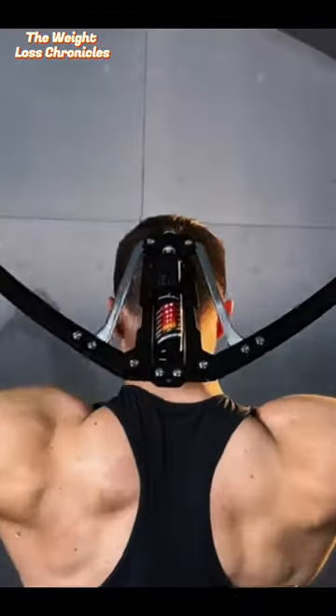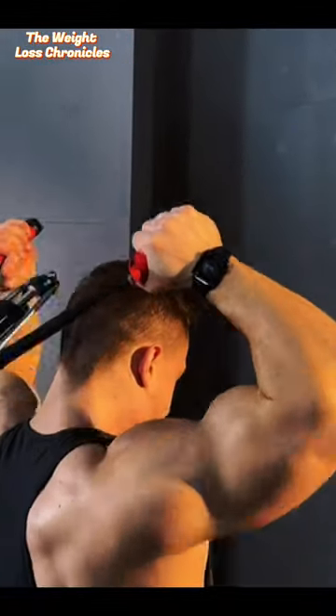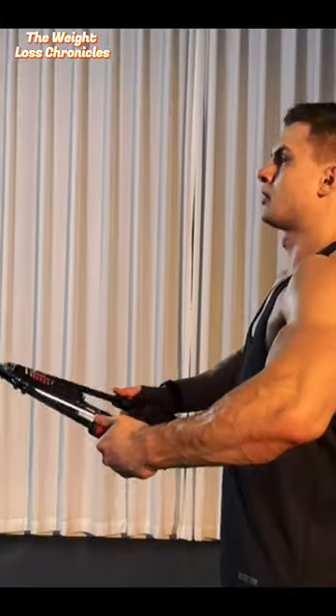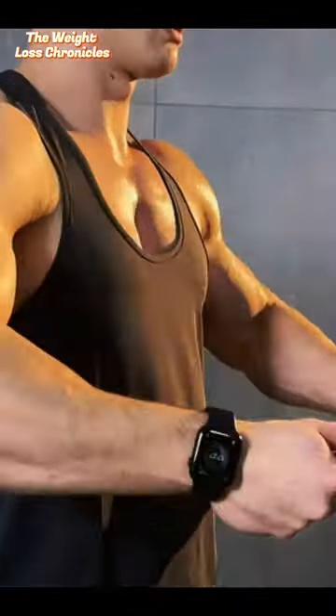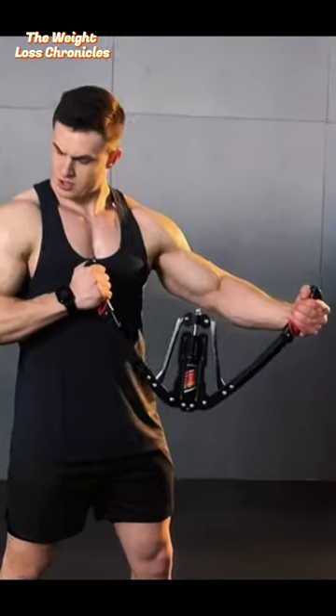Check out the reviews on Amazon using the affiliate link in the description below, and get your hands on the East Mount Twister Arm Exerciser today. Remember, purchasing through my link supports this channel and helps bring you more amazing content.